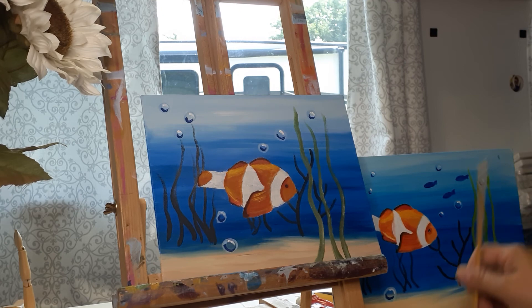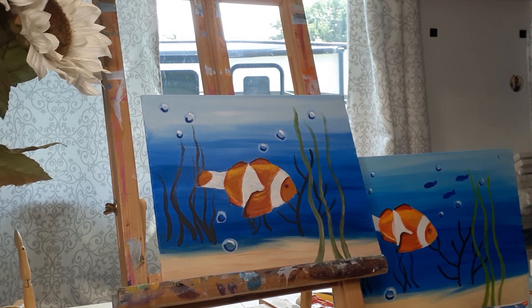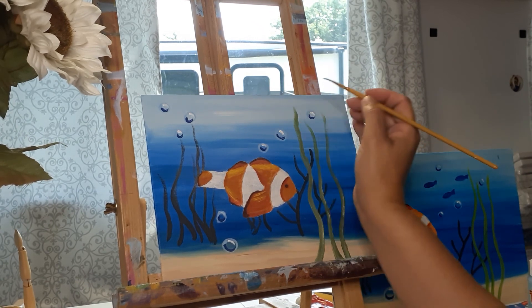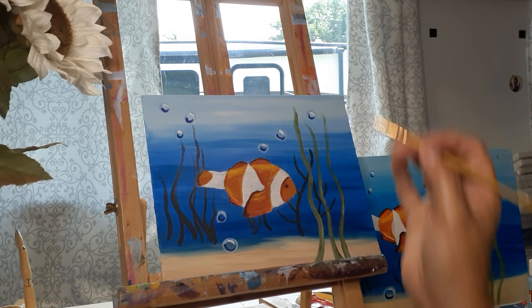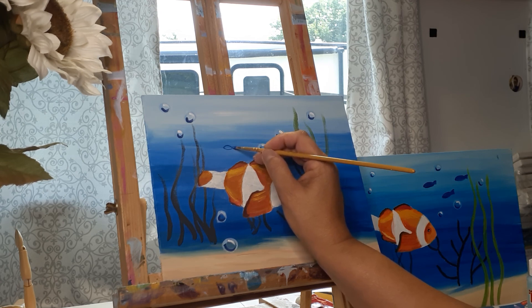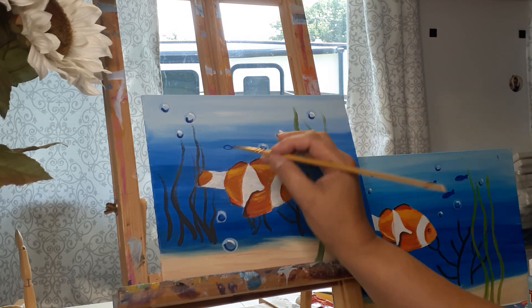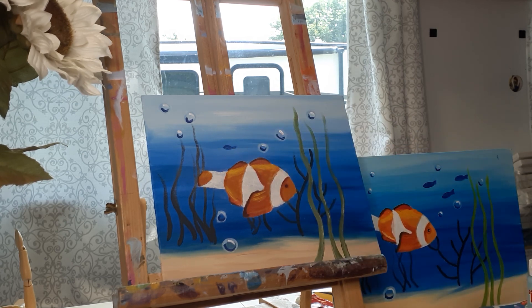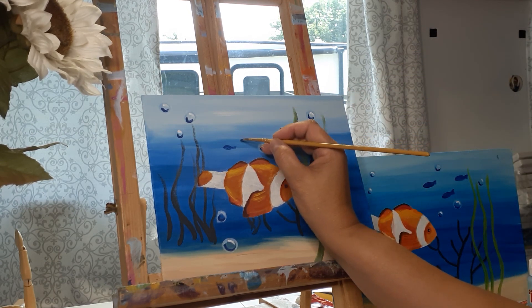Now we're going to create some fish way back deep in the background. I'm using the darkest blue with the same exact brush, rolling it so I have a nice sharp point. It's like a football with a tail — just a little fish shape. You don't want them too big or too small, just some little fish shapes. I'll do one over here — little football with a tail — then just fill it in. Tiny football with a tail, that was it. I'm going to do another one right around here.